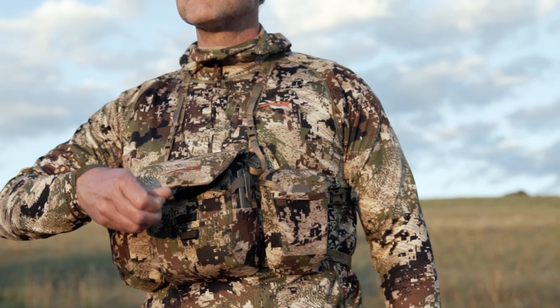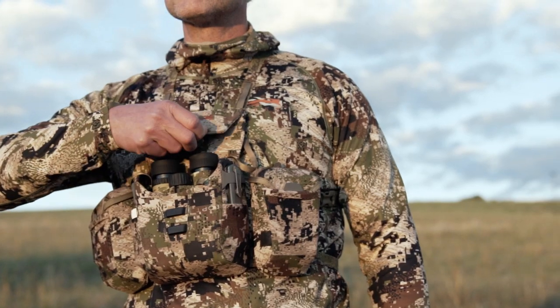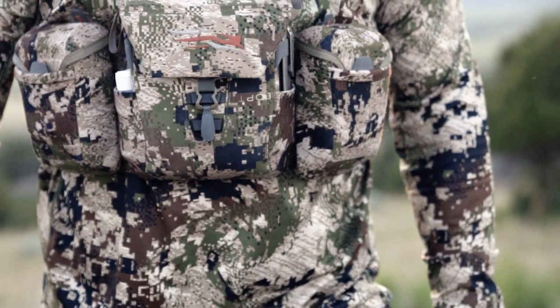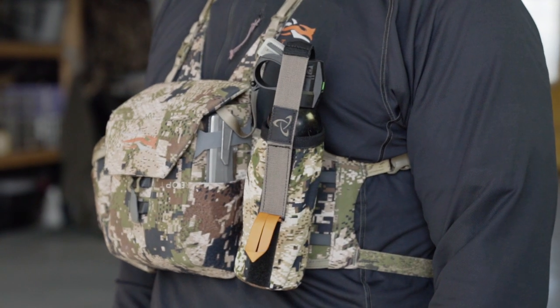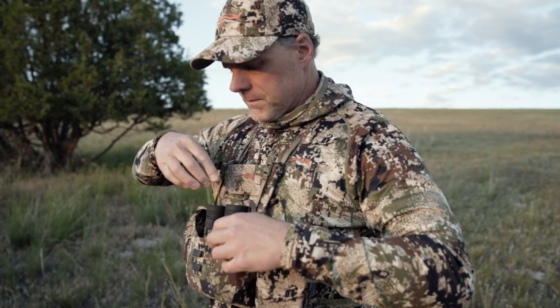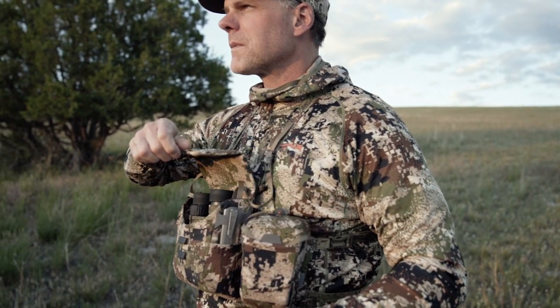We as big game hunters need to have quick and easy access to all kinds of electronics and optics in the field. With the Mountain Optics Harness, what we've done is provided a versatile modular solution that covers a broad range of hunting scenarios, so that you can modify it and adapt it to the season, style, and species that you're hunting.